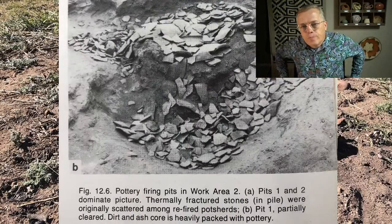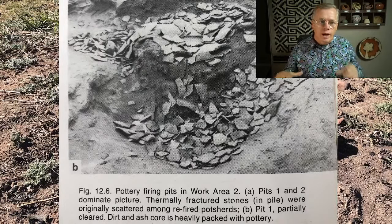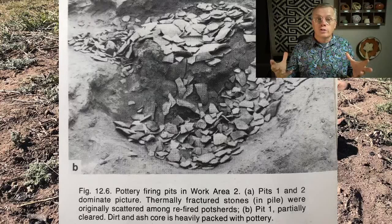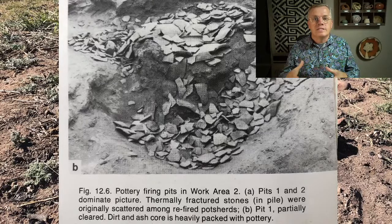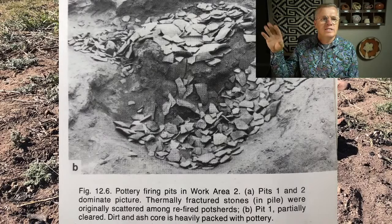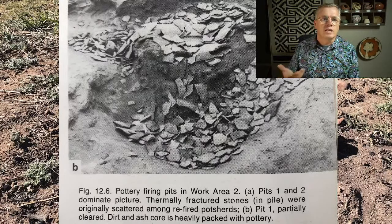Here is the only example in the archaeological record of a prehistoric firing in the southern Southwest — Snake Town. They found an actual pottery-producing workshop area. It had tools for making pottery, lumps of processed clay, and these firing areas: a shallow pit full of sherds — they were using cover sherds — and charcoal and ash. It seems pretty obvious, especially given its proximity to lumps of clay and kneading areas. It was a pottery workshop in Snake Town, which is the biggest Hohokam site in prehistoric times, south of Phoenix on the Gila River.